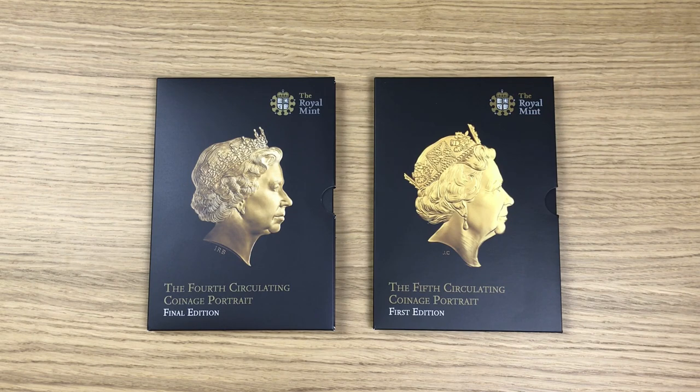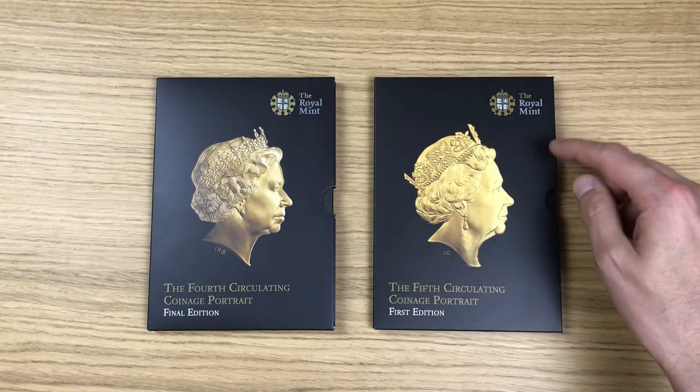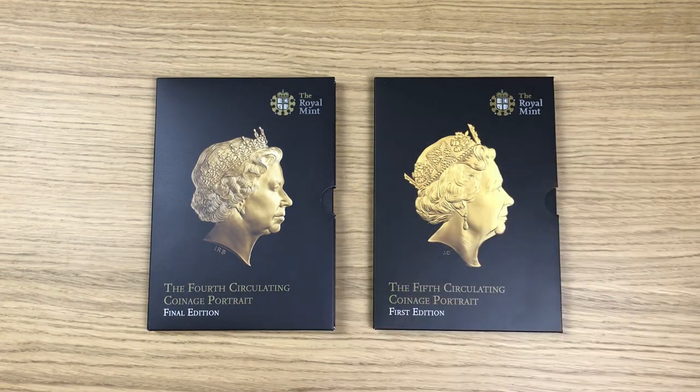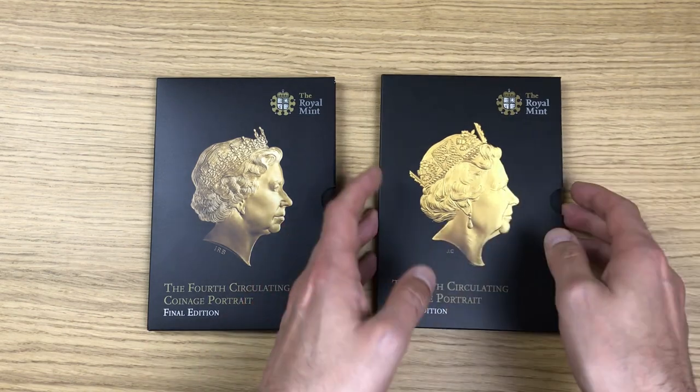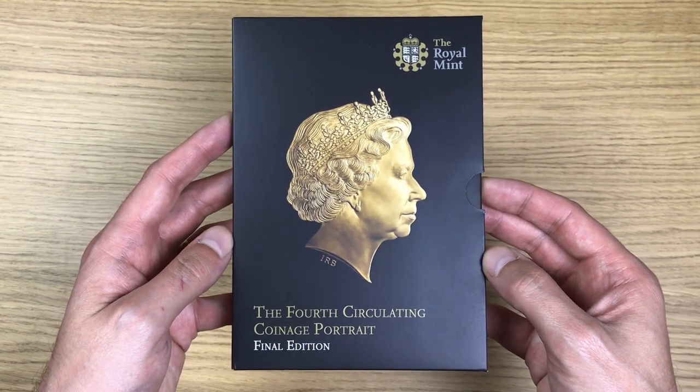Now we're going to have a look at the coins themselves in turn. We're going to start off with Ian Rank-Broadley's fourth portrait of the Queen, and then we're going to move on and have a look at Jody Clark's fifth portrait. Let's put the Jody Clark set to one side and focus on this one for now.